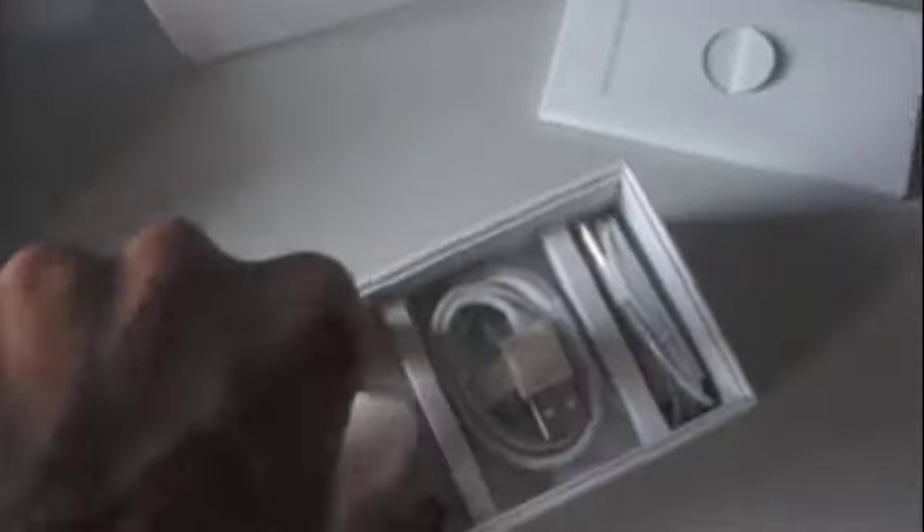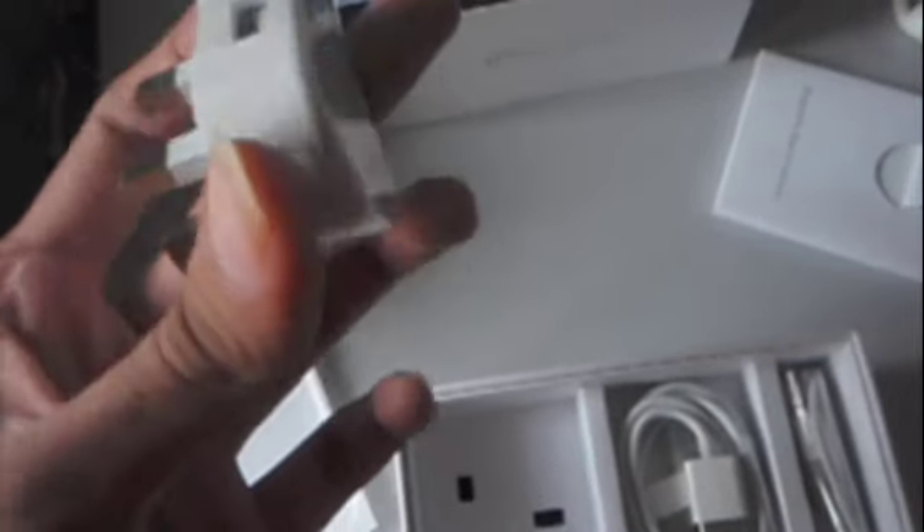Inside here you have the wall charger to connect your iPhone and charge it, and the USB cable which doubles up as both a charging and synchronization cable to the computer.